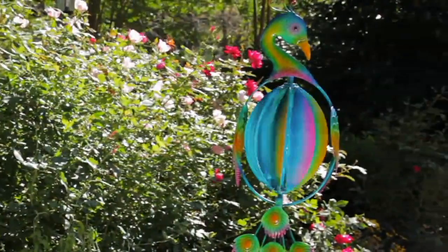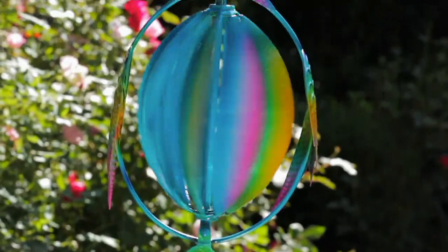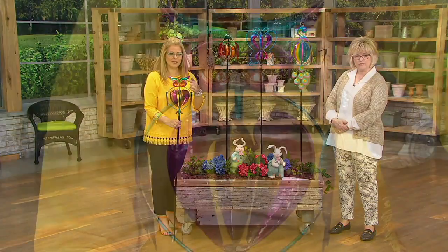The new peacock is very popular, and the owl is also very popular — he sold out last time this was on. We also have the butterfly and the ladybug, which is our most limited. When we come back, I would love to show a close-up of each one — I think that's a great idea because there's so much detail in each one of them.